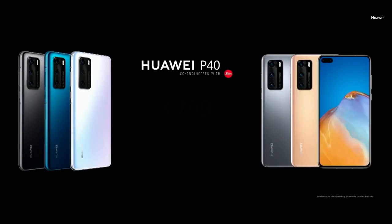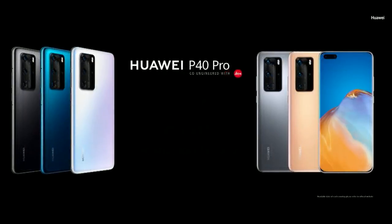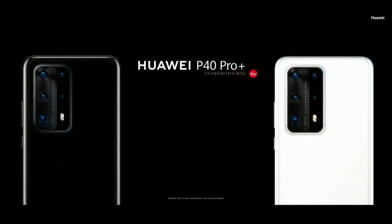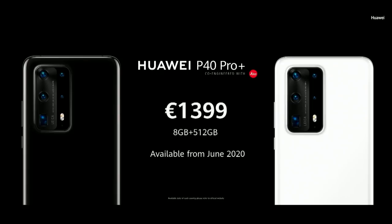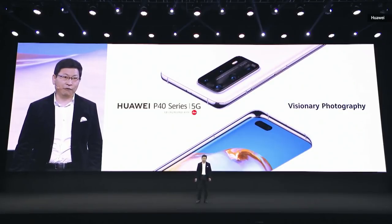The P40 Pro, with very high specifications, will be available from June. Ladies and gentlemen, this is the P40 series.